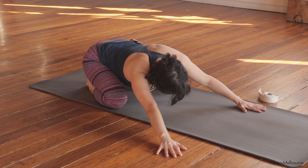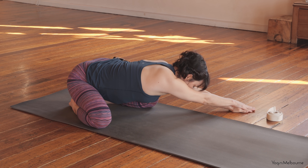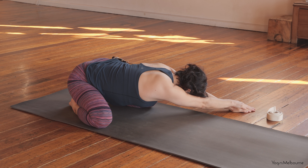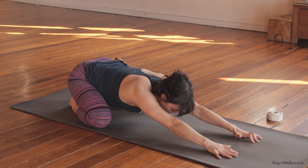And then walking the hands around to the other side. Left hand coming off, maybe the right hand stacking on top of the left, reaching that right sitting bone down. Just feeling this into that right side body, to that right outer shoulder armpit area. And then coming back to centre, reaching those arms forward one more time.